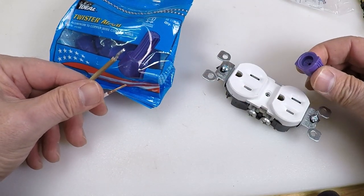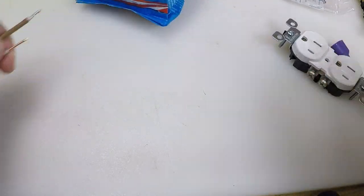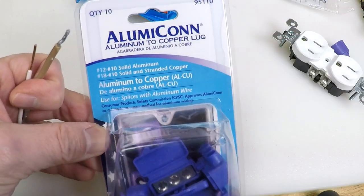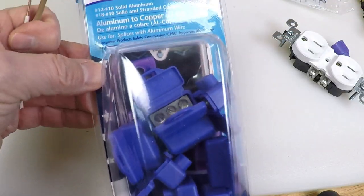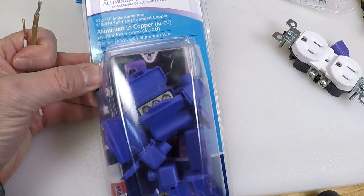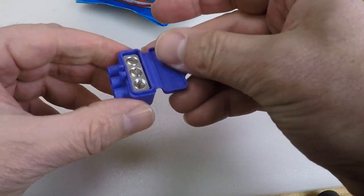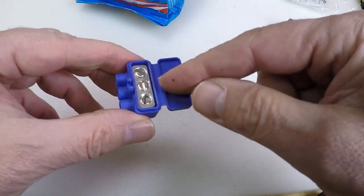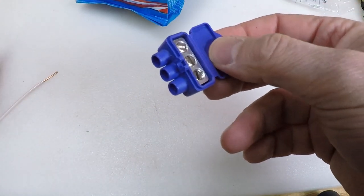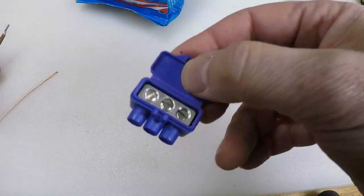I kind of prefer to go the route of pigtailing. Now there is yet another option I want to show you: these Illumicon connectors. I'm going to definitely link to these below because home improvement stores do not typically carry them. They sell these in two, three, and even four connection versions. First I'll explain exactly how this works, and then why you'd get one in three, two, or four.